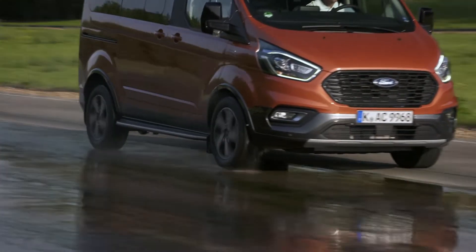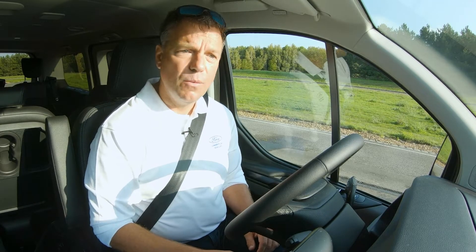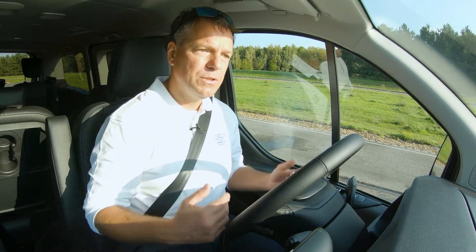We're just going to do a pull away — probably one of the most difficult things to do in adverse conditions. We've all tried it on a snowy hill and just wheel spun.